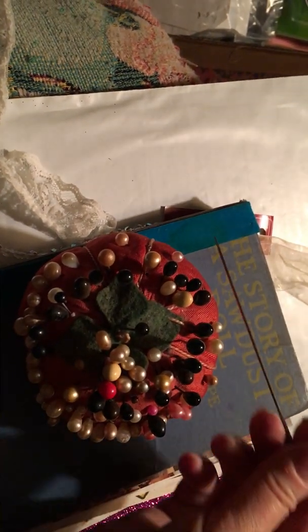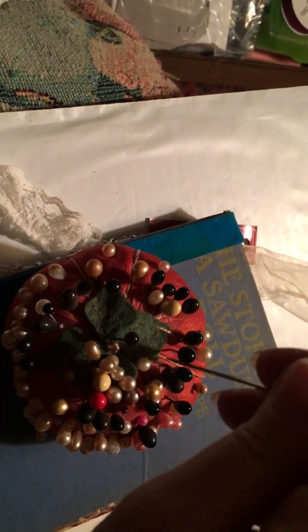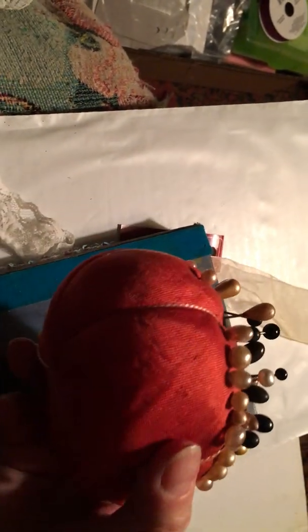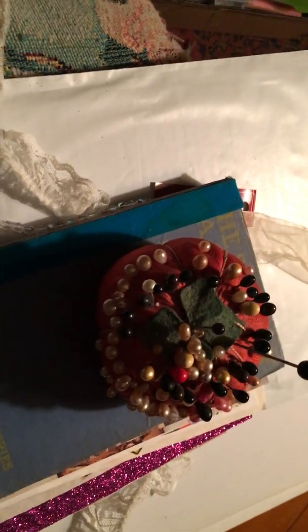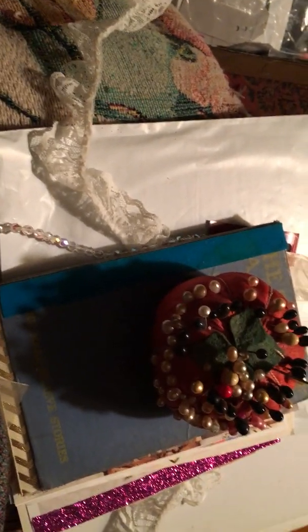Anyway, I needed something to go through the signatures and put holes in them for binding — any of these pins will do that. Crazy! So I'm going to do the signatures and show you what it looks like when I'm done. Wish me luck!